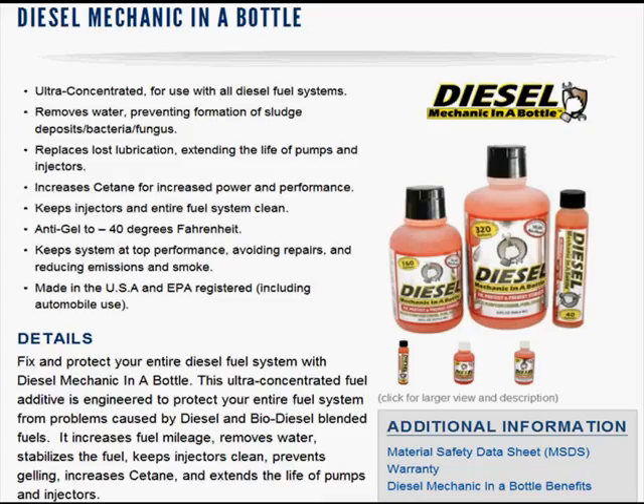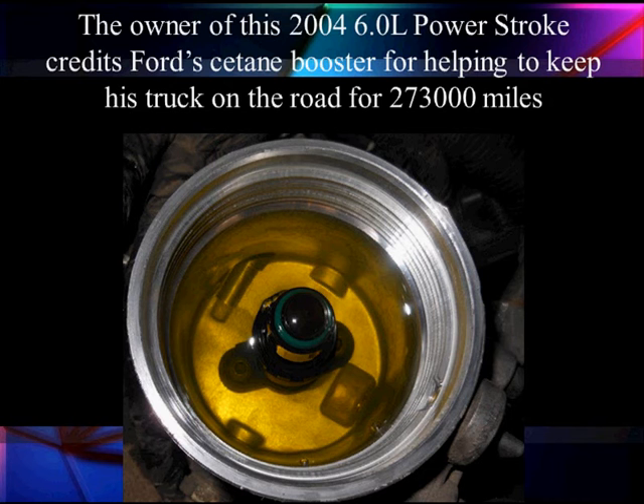They tested a whole fleet of trucks — this one worked better than other products for their particular problems: sludge, too much carbon in the EGR, too much carbon in the turbo. Give us your recommendation. The owner of this Ford credits Ford's cetane booster with helping his truck reach 273,000 miles, have clean fuel, and be running well. He also maintains it well. So fuel quality and condition are important considerations.